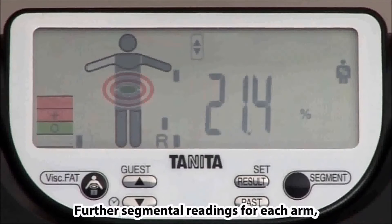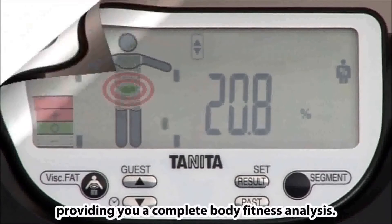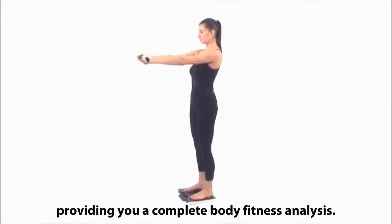Further segmental readings for each arm, leg and in the trunk are also shown, providing you with a complete body fitness analysis.